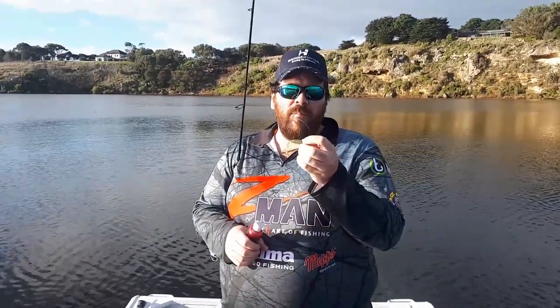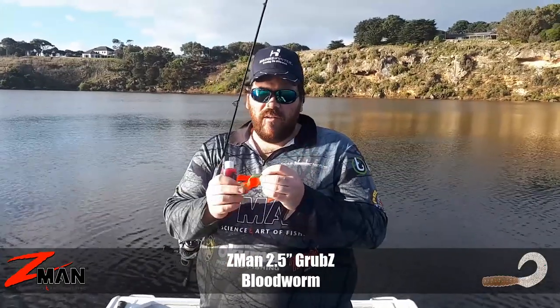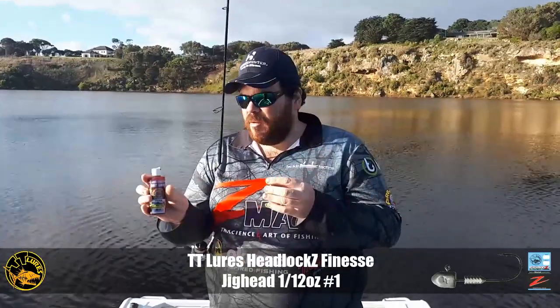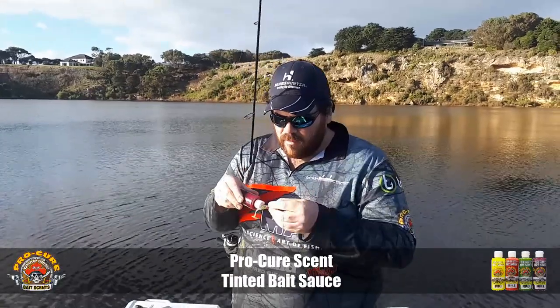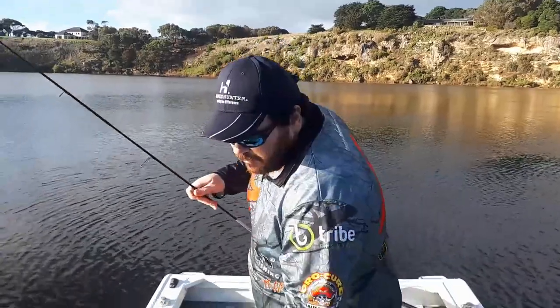I've got the two and a half inch Z-Man Grub. This is a blood worm colour that I've actually blended with some motor oil — it takes on a bit of the UV colour under the light. 1-12th jig head, some of the new bait sauce — this one's the tuna stuff. It's a nice little red colour on the plastic as well. Put a bit of this on and see if we can't get a bream for you.